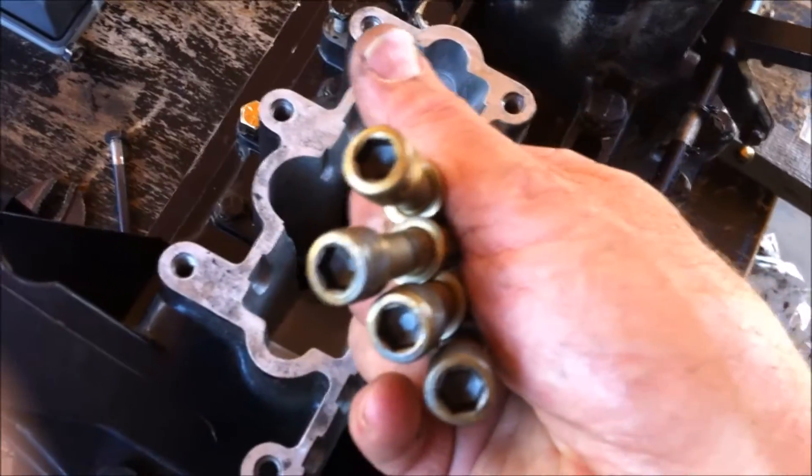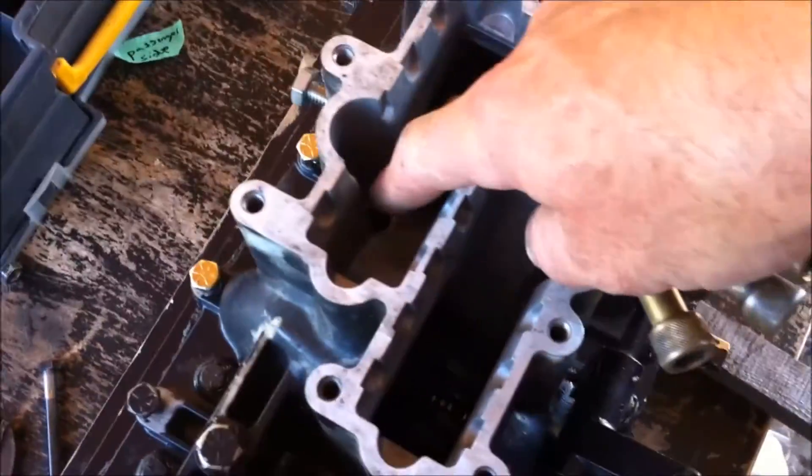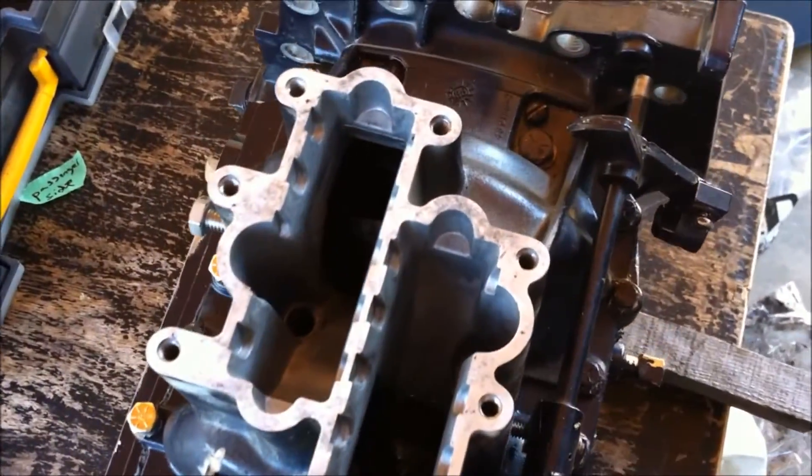I'm not going to forget these hex screws — they're going to go into the little holes inside each of these parts here that also hold the crankcase cover together, in addition to the ones I just put on the exterior.